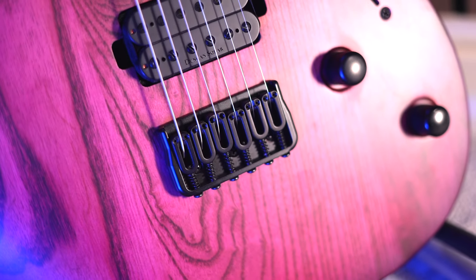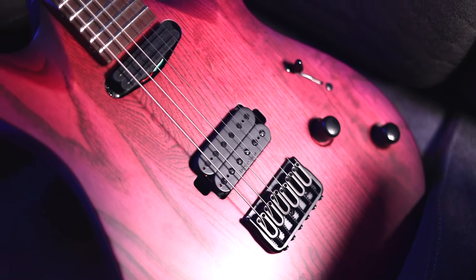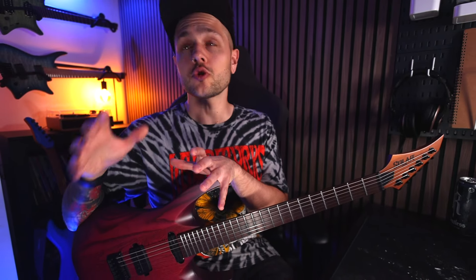There's also a USA Hipshot fixed bridge, Duncan Solar bridge humbucker and dual rail in the neck, three-way switch, and volume and tone both with push-pull for series and parallel switching. That is the type of specs list you want to see when picking a metal guitar — it's got just about everything you need and nothing you don't.